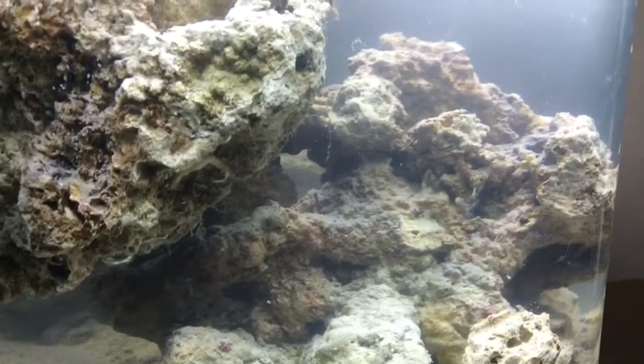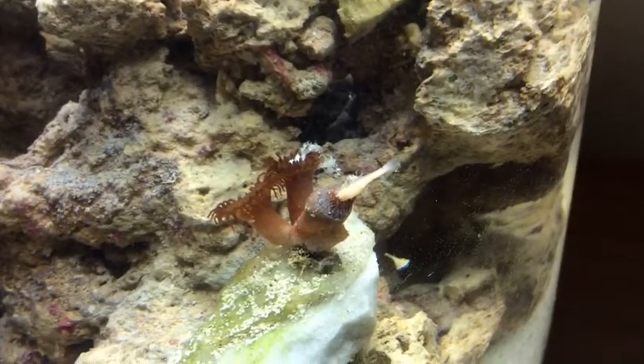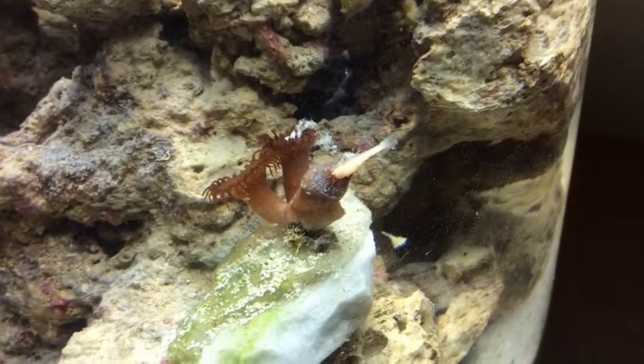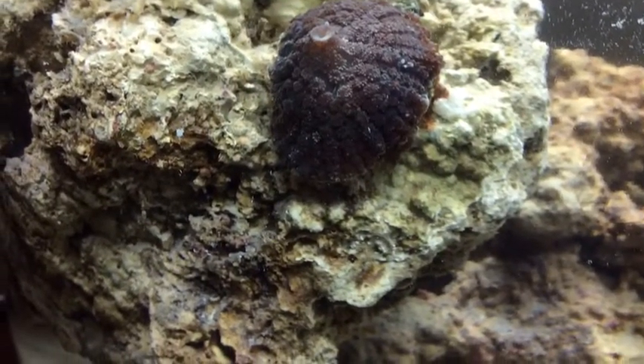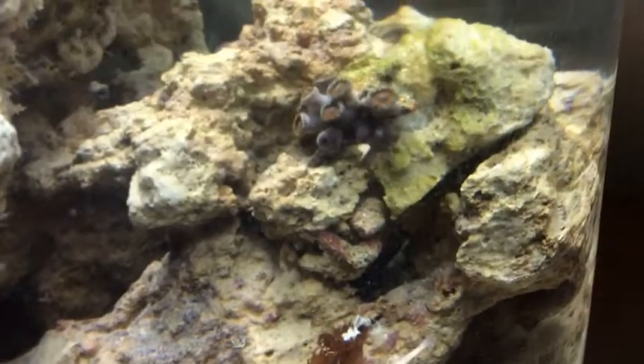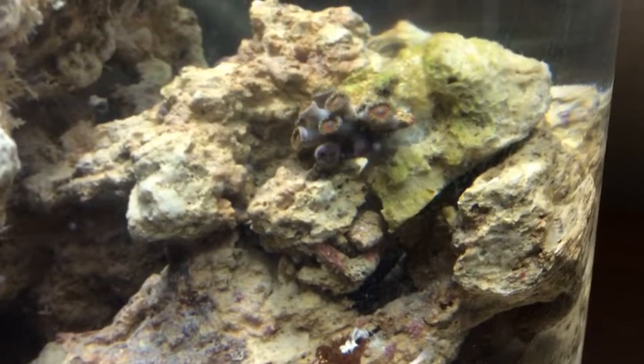There are no filters in here, so remember that. There were some corals — lots of corals, actually. And they were living pretty well for a filterless jar.